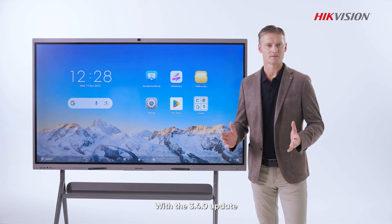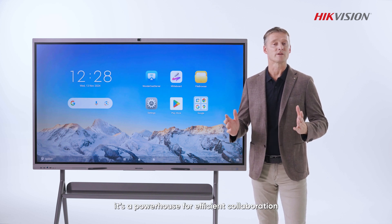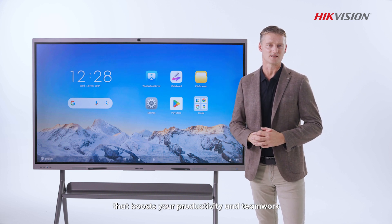With the 4.0 update, the Ultra Series isn't just a smart display — it's a powerhouse for efficient collaboration. Enjoy a more convenient and flexible screencasting experience that boosts your productivity and teamwork.